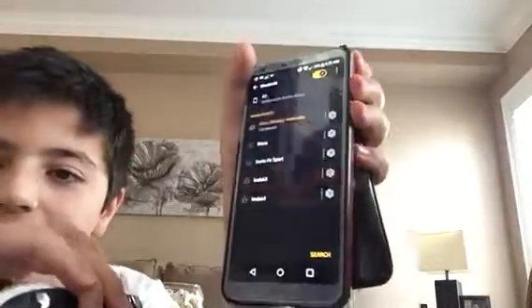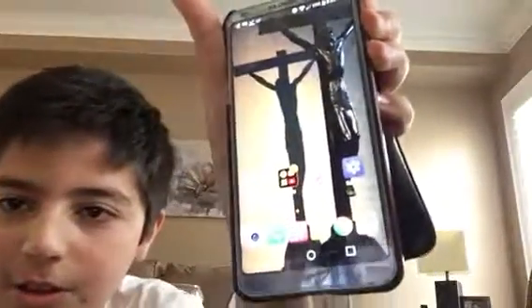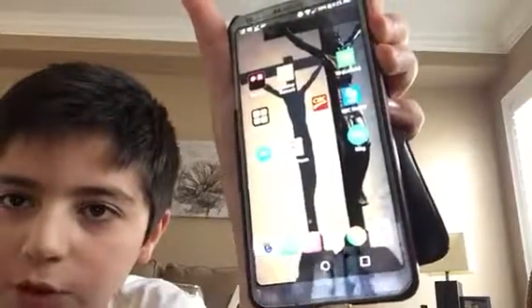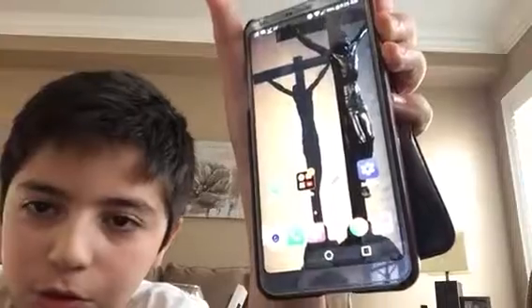Alright guys, now it's paired. Look — I press this — look at that! I'm live and controlling it. Look, my hand's not even on the phone — I'm controlling it with the Xbox One controller.